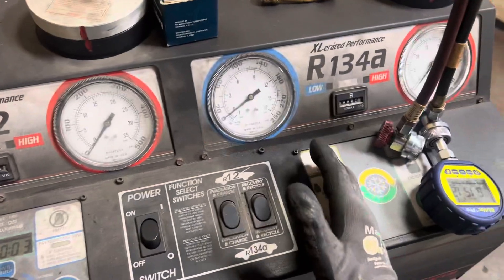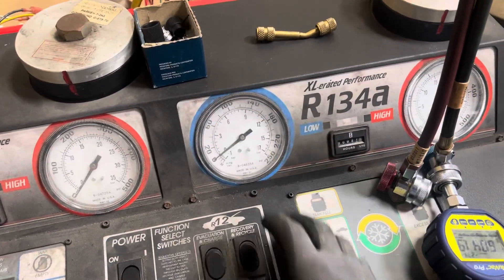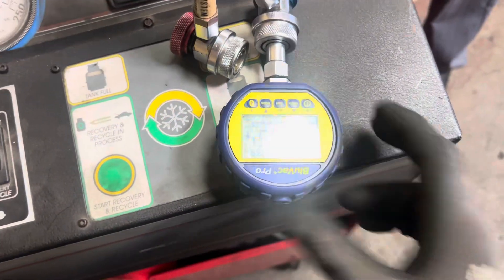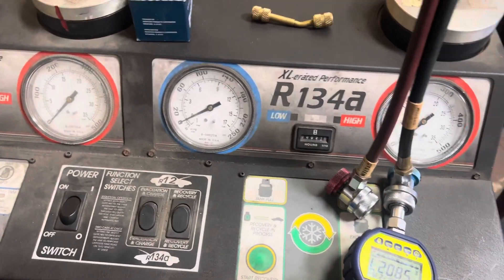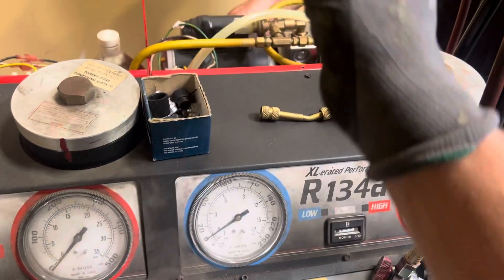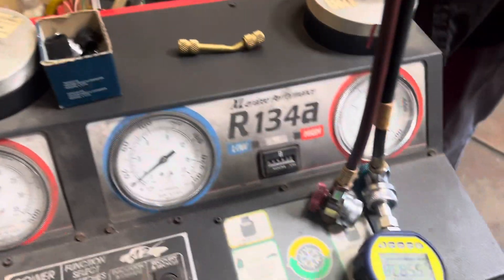I used to do R-12 and R-134a, then he got this machine and would call me in for the hard ones. Now I do the R-134a but this just started having a continuous problem. We'll let it run for a while. Forget your gauge — you're going to have to figure out why it's plugged. It's either the gauge itself or a little piece of debris in the tiny sensing capillary tube that connects to it.